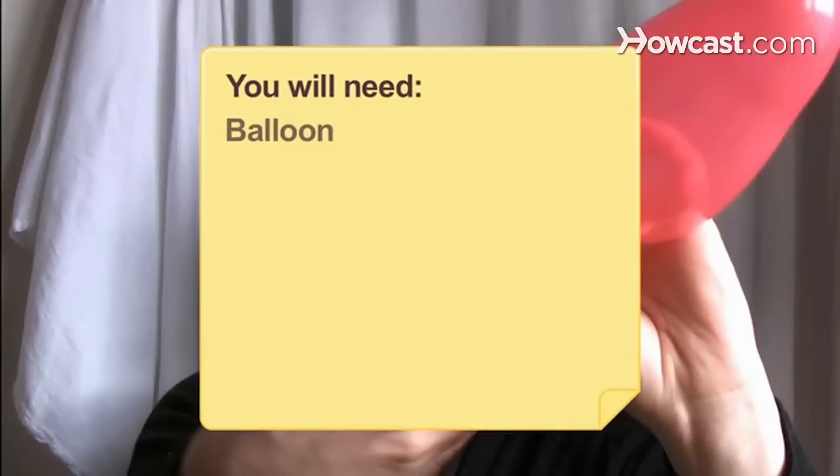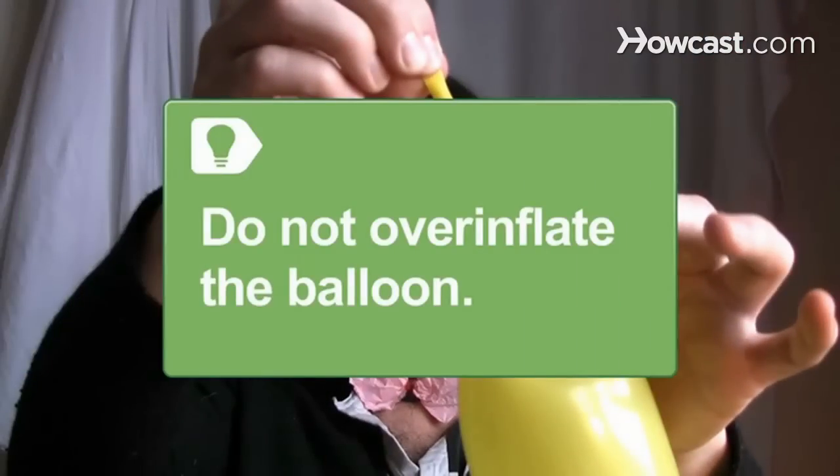You will need a balloon and practice. Step 1: Pinch the inflated balloon near the open end with one hand. Do not over-inflate the balloon.